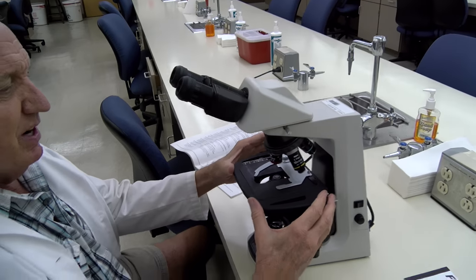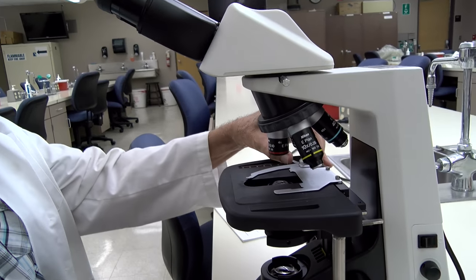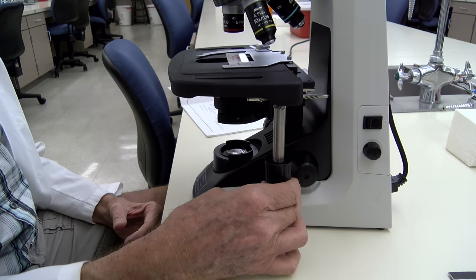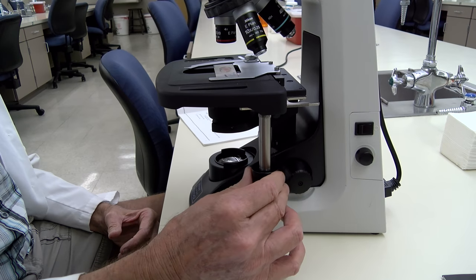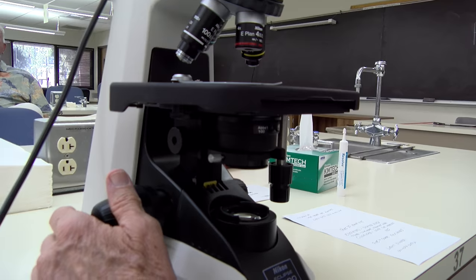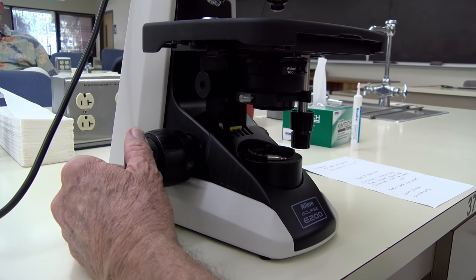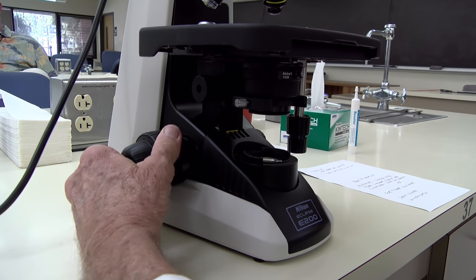The stage down here is where you're going to put your slide into the slide holder. You have the stage adjustment knobs — one is for lateral movement and one is for vertical movement. Down here is the fine adjustment knob and this is the coarse adjustment for your slide focus.